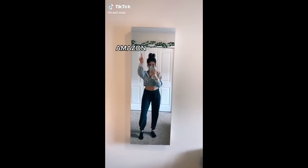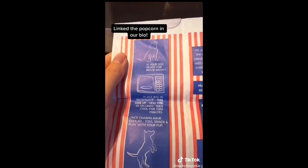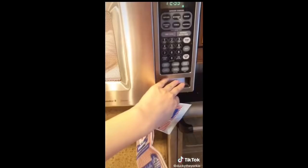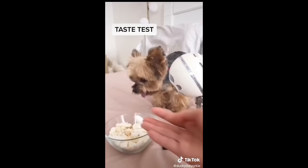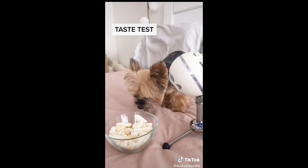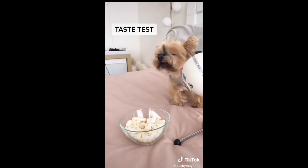TikTok made me buy, Part 1. Ducky's favorite treat is popcorn, so I had to buy this doggy popcorn from Amazon for $6.99. You heat it up in the microwave for 55 seconds — I put it in a little longer than I was supposed to, and it was still a little deflated. Ducky seemed excited to try it. After letting it cool for two minutes, we give these treats an 8 out of 10 because Ducky enjoyed them, but some of them didn't pop and it's also a lot of treat for one dog.